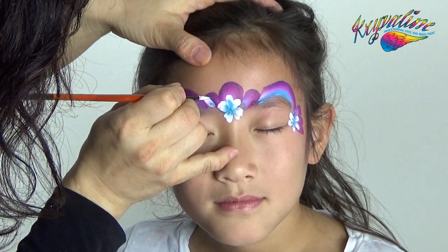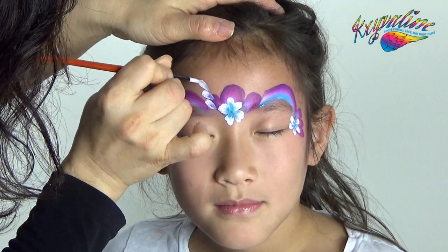Take four petal flowers with an inner finger. Take six petals on the left corner of each eye.